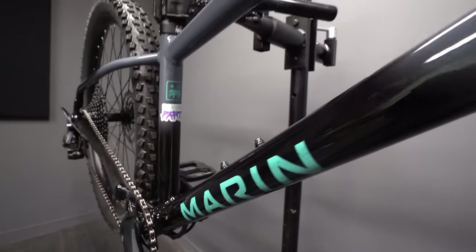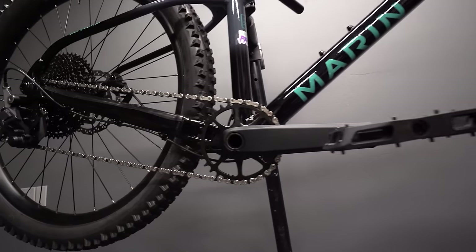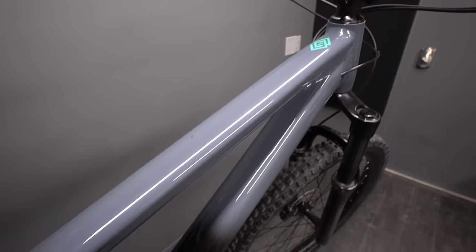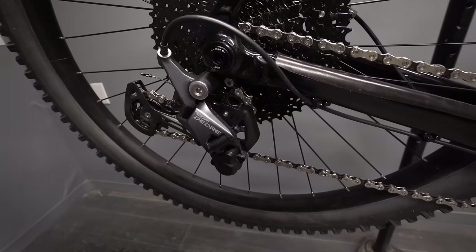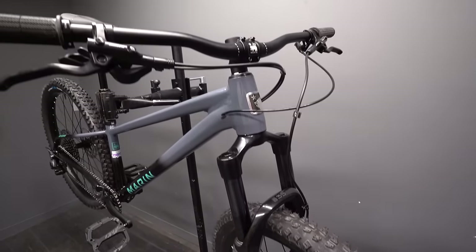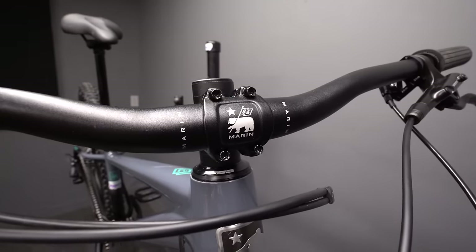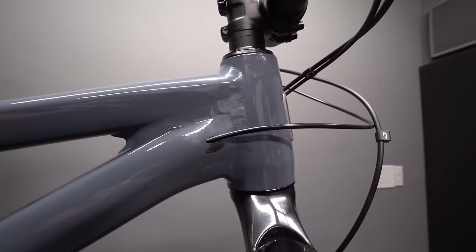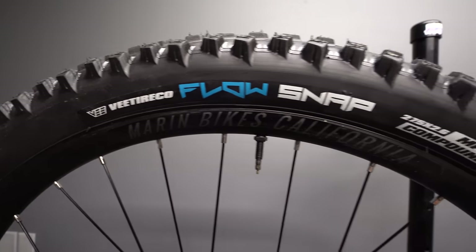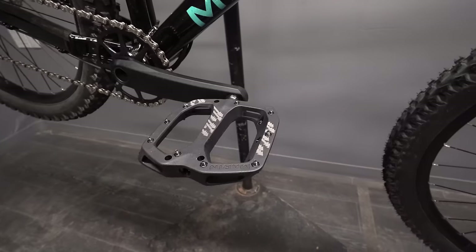One other thing worth mentioning: this has a 30.9mm seat post. I don't know why they're doing that — it's a less common size, meaning a lot of people transferring parts from another bike, their seat post isn't going to fit like a 31.6 would. Also, even though this is Deore 11-speed, the cassette is a Sunrace 11-speed 11-to-51 — nice range, but it's not a Shimano product. And the chain is a KMC chain. Another place they save money is going with wire-bead non-tubeless tires, so if you want to go tubeless you're going to have to upgrade the tires, which will run $100 to maybe $200 depending on which tires you end up with.